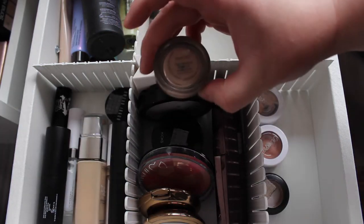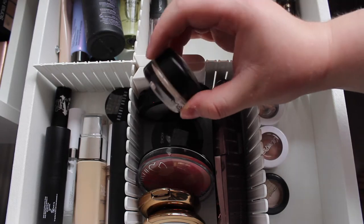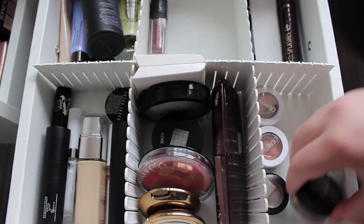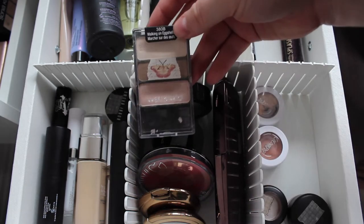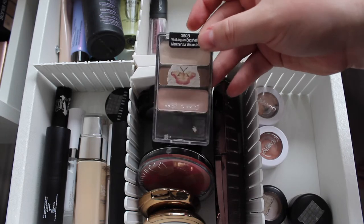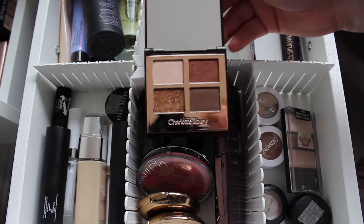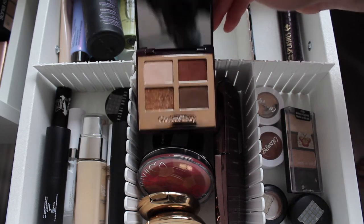For eye primer I'm bringing in my MAC Paint Pot in Painterly — this is my Project Pan primer at the moment and I've hit pan on it, so I want to finish it. Along with my three eyeshadows I'm also bringing in two palettes: my Wet n Wild Walking on Eggshells Trio, which I like a lot, and I want to keep playing with my Charlotte Tilbury Dolce Vita Quad — it's stunning so I want to play with it some more this week.